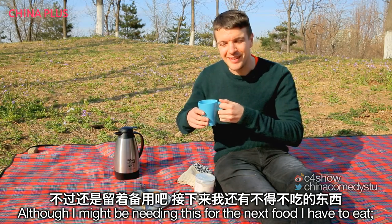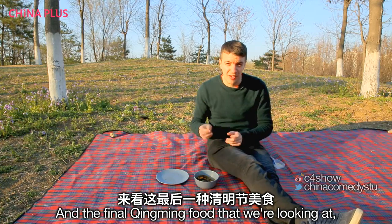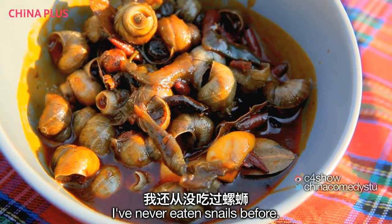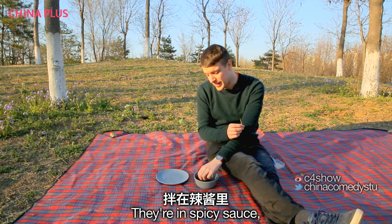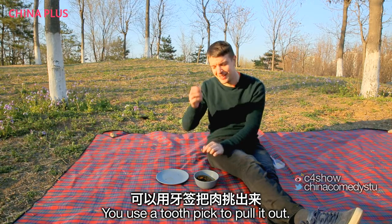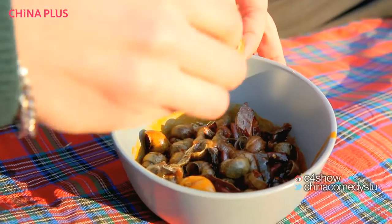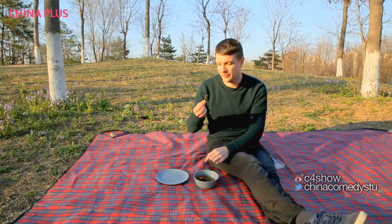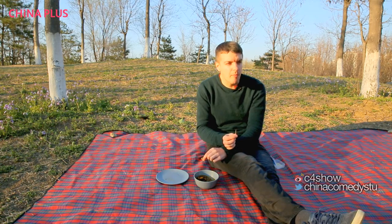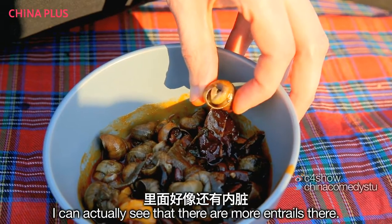I might be needing this for the next food, because something tells me I'm going to need to wash my mouth out. The final Qingming food is also closely related to silkworm cultivation — it's Qingming snails, or Qingming luósi, or tiánluó. I've never eaten snails before, so this is going to be interesting. They're in spicy sauce, they're not that big — spiral-shelled snails. You use a toothpick to pull them out. It's a bit crunchy, and slimy, and chewy all at the same time, but spicy so it's okay.